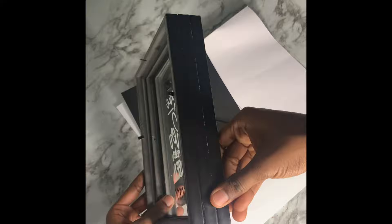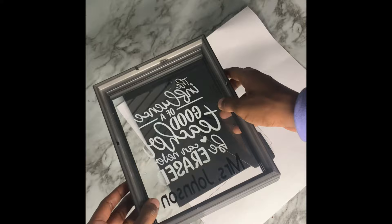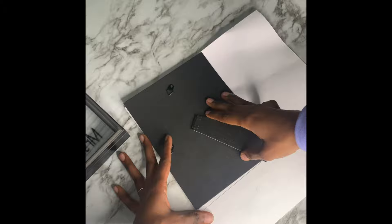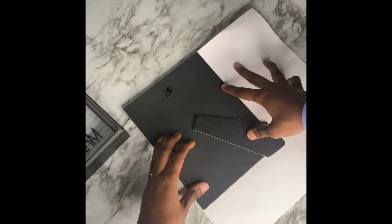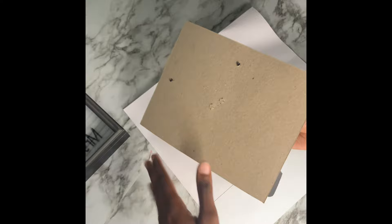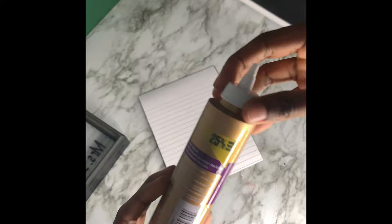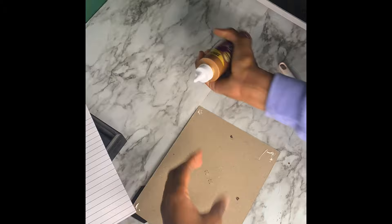The frame is mostly dry and I cleaned it up a bit. Now we're going to take the back of the college-ruled paper, trace around the frame backing, cut it out, and glue it to the back so you won't see the open back. I'm using tacky glue for this — they do sell it at the Dollar Tree in smaller versions. We're going to glue the piece of paper to the back of the frame.